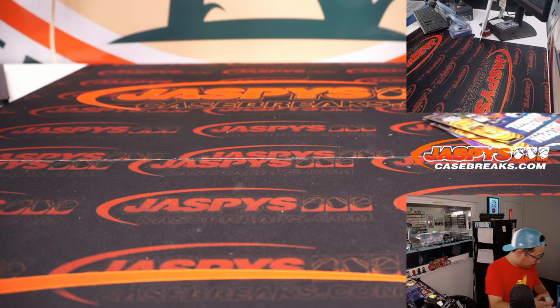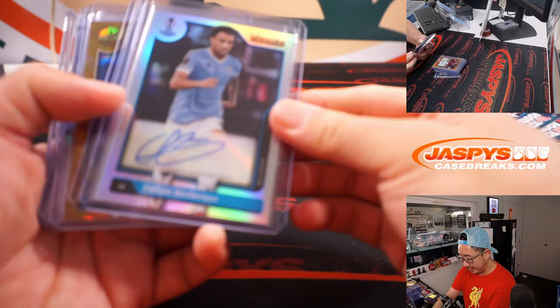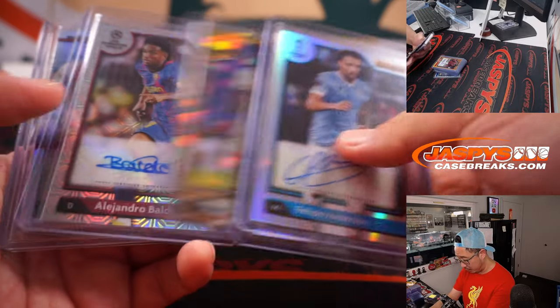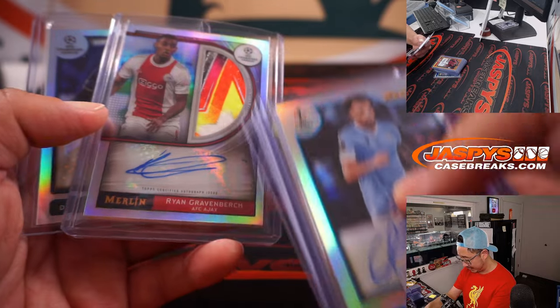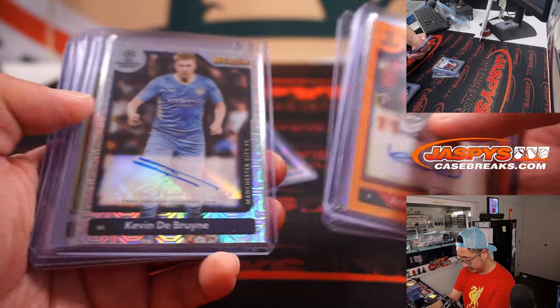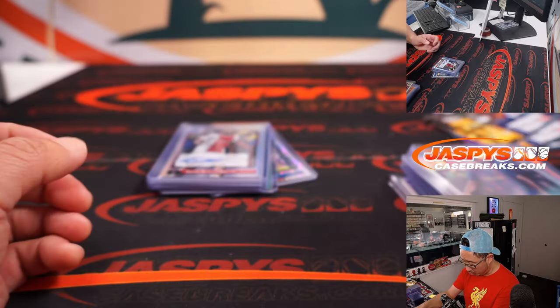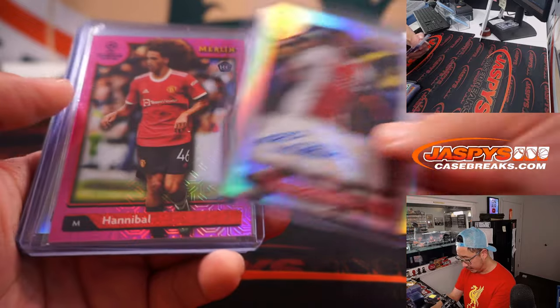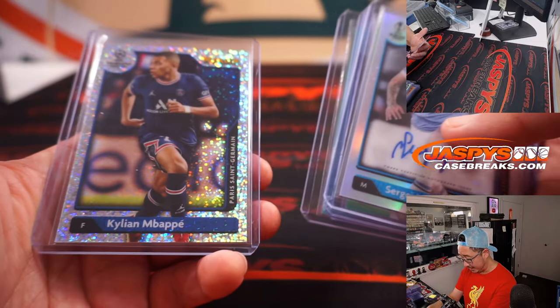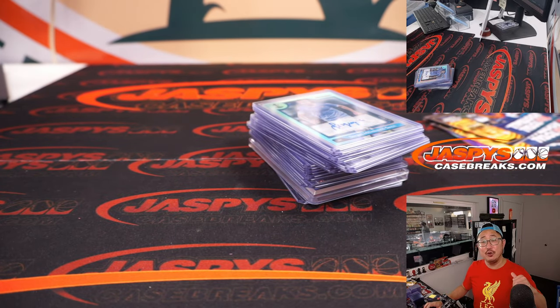And there you go, gang — nice break of Merlin Chrome. Quick little recap: autographs, low number parallels — and these cards are really cool. There's the one for case, Kylian Mbappe. A lot of fun stuff, ladies and gentlemen. Thanks for watching, thanks for breaking with us. I'm Joe for Jaspi's CaseBreaks.com and I'll see you next time for the next soccer break. Bye-bye.